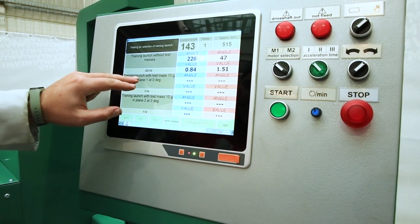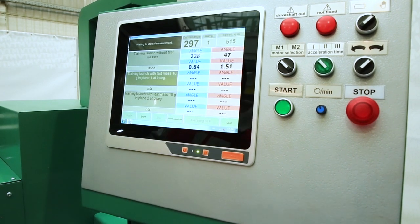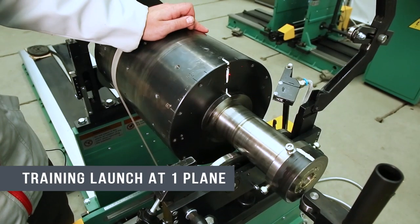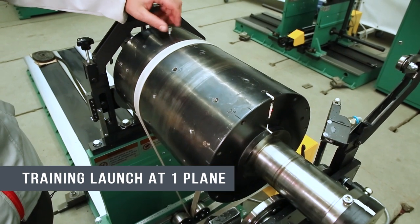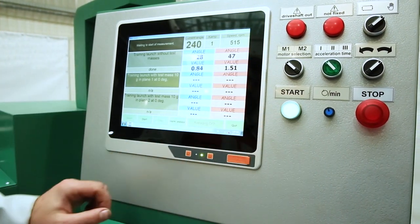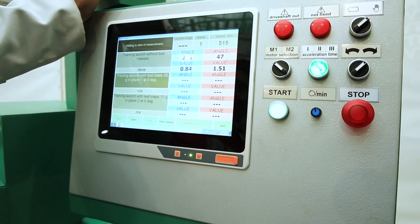The next step is to choose a start with a control load on the first plane. We take our control weight and approach the rotor. A white mark is installed on the rotor; we align it with the red dot and after that we install the weight on the first plane. We press start rotation, wait for the indication that the speed has been reached, and press start measurement on the computer.